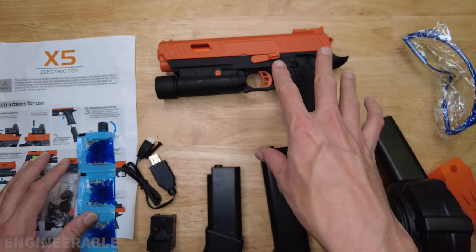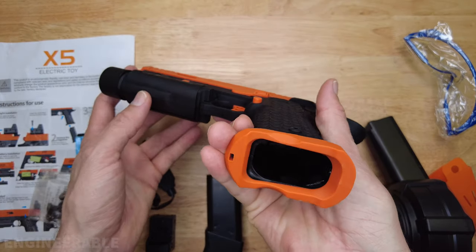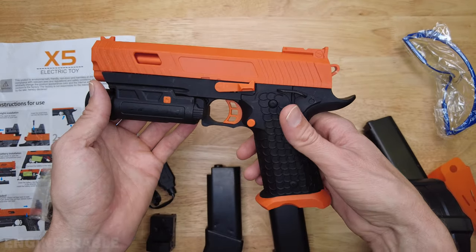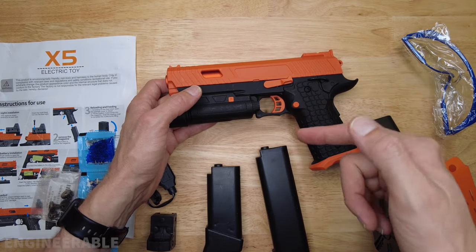I think the X5 is supposed to be improved over the X2, but the gears may still strip. When they do, the metal gears will provide good quality replacements. So make sure you subscribe and stay tuned if you want to see those future videos.